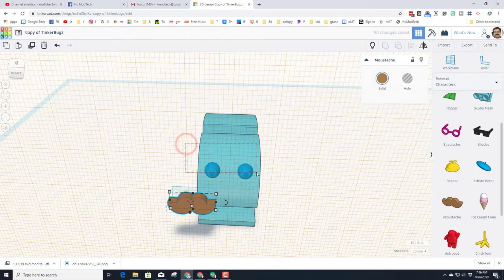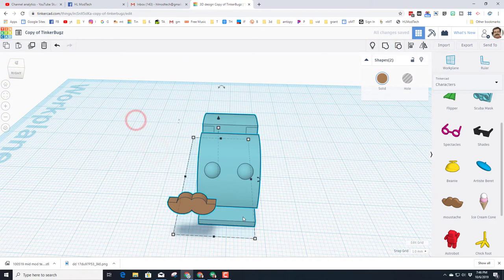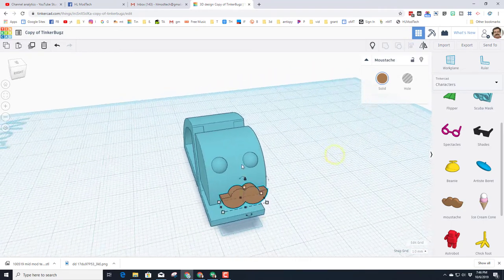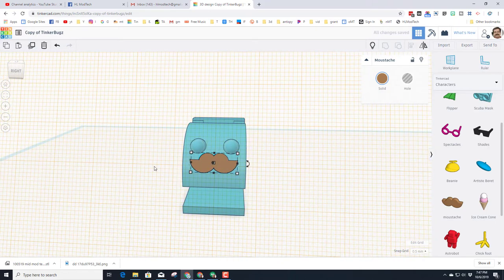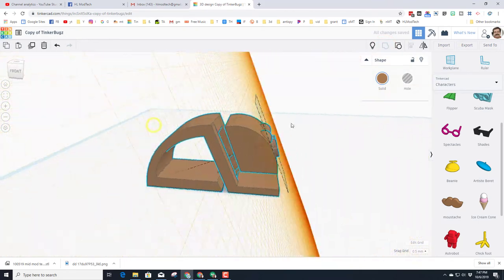I'm going to group those eyeballs and the body, and the reason I did that is now when I use the work plane and select them all, I can align my mustache so it's right in the middle as well. Then I'll get the work plane back so I can push the mustache into the face using Ctrl+Down Arrow to get it right where I want. You can change your grid if you want — I'm going to pull it out another half millimeter with Ctrl+Up Arrow. I think I like that, so I'll go down one and then group those to attach my mustache.